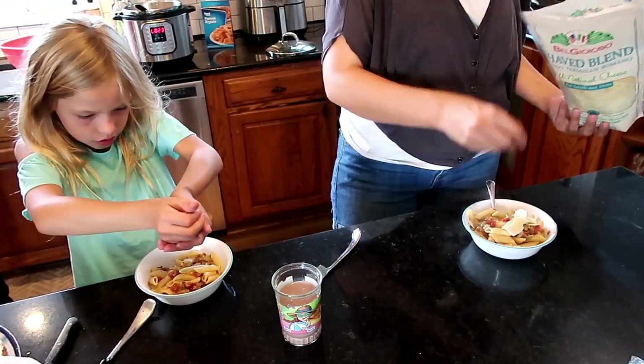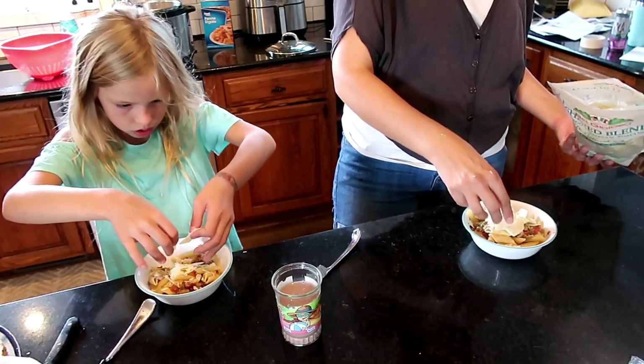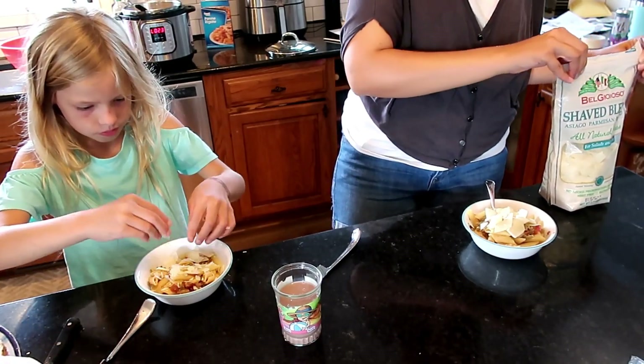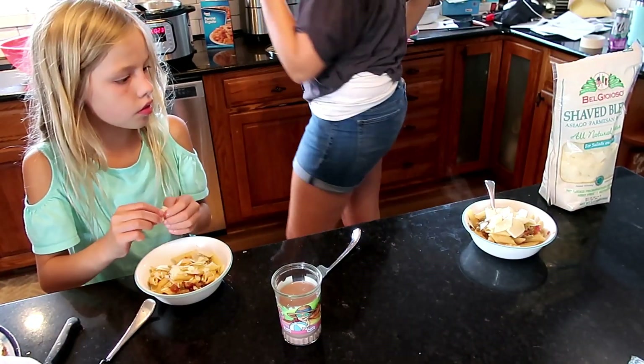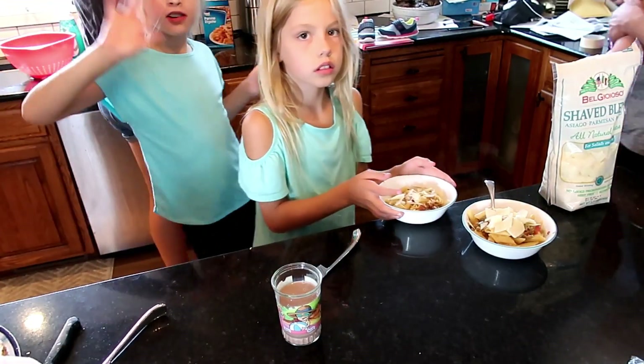My middle daughter loves, loves, loves sausage dishes, just like her mom, so her and I mowed down on this. If you use one can of hot Rotel, it is going to be spicy, but it is yummy.